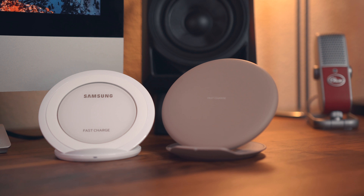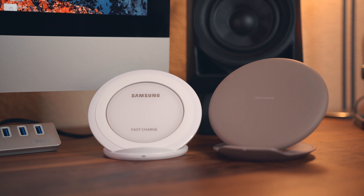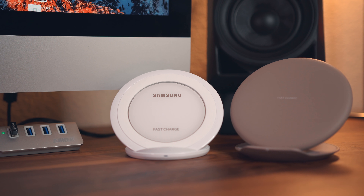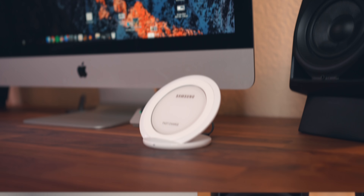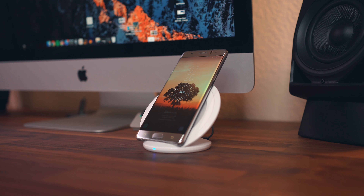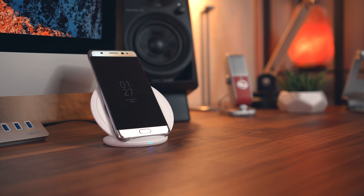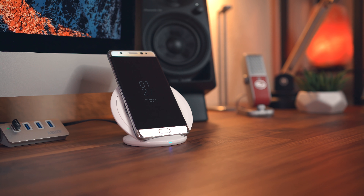This one comes in at around $50, so it's not the cheapest out there. But if you're looking for something a little less expensive that still comes from Samsung, you can hop back a generation and grab this one that also doubles as a stand. It supports fast charge, includes a micro USB cable and a wall adapter, and comes in at about $30 in four different colors. If you're not a fan of the stand design, you can pick up the regular flat charging pad too.